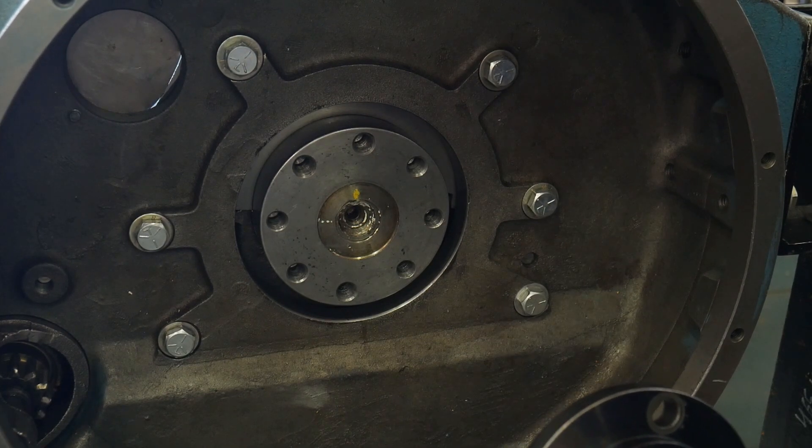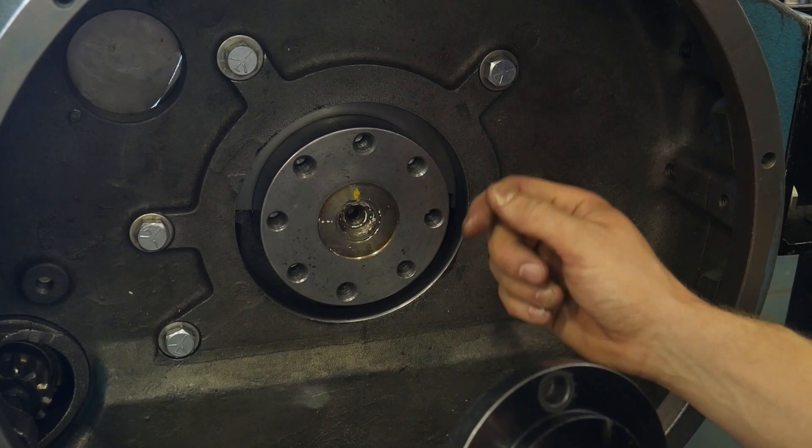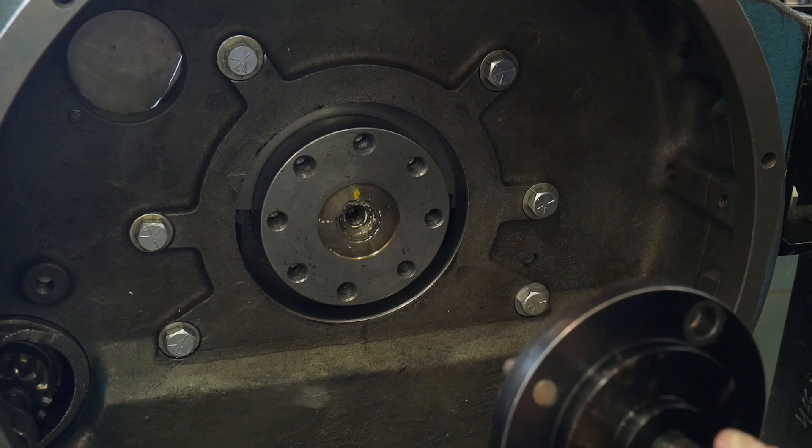Let's talk about installing a rear seal. We're going to do it on this DT-466. It's an older engine, but the technique used to install this seal is quite common across different manufacturers' platforms.